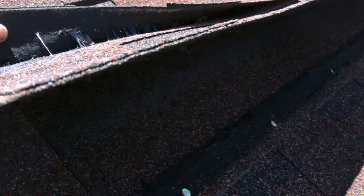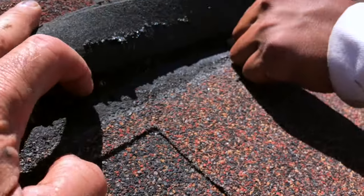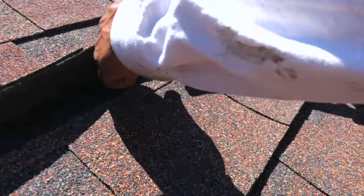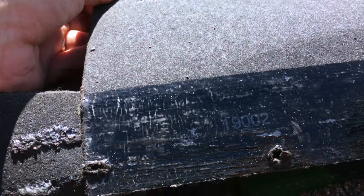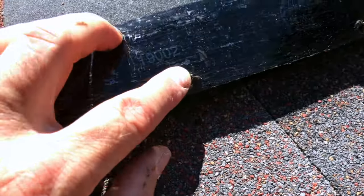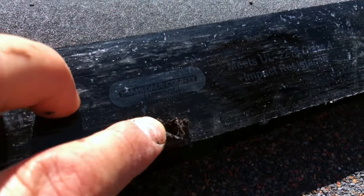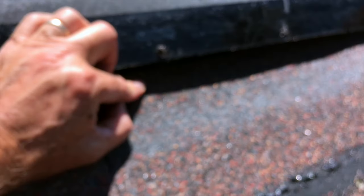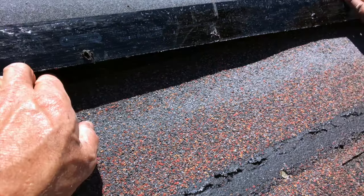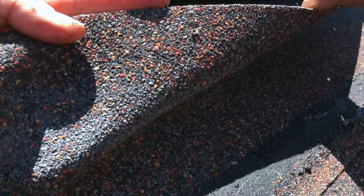We just removed the nails from this shingle right here. You can see right here, we removed the nails from there. I'll lift it up higher. Martin's got one more that he's got. So there's those nail holes right there. As we lift this, you see the backside of the shingle right here. The nails are right here and they went through, and here right on top of this other shingle is where six nails went across this shingle.